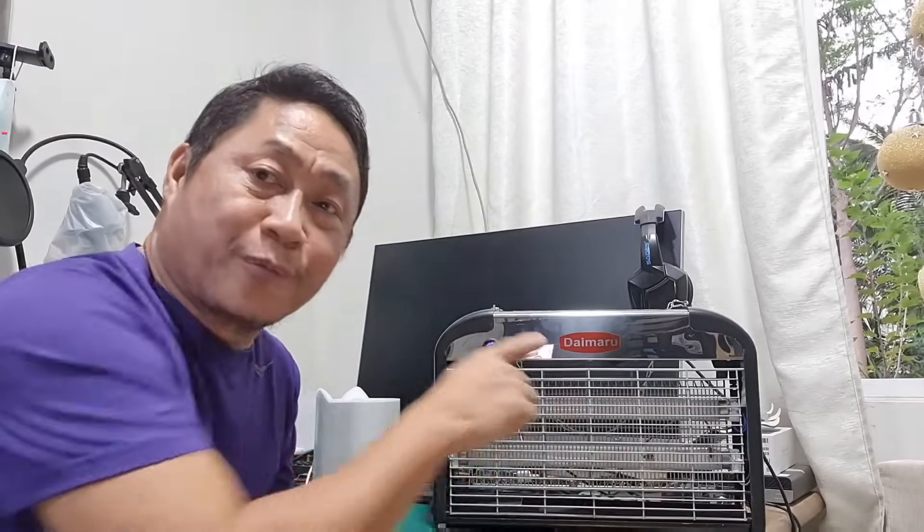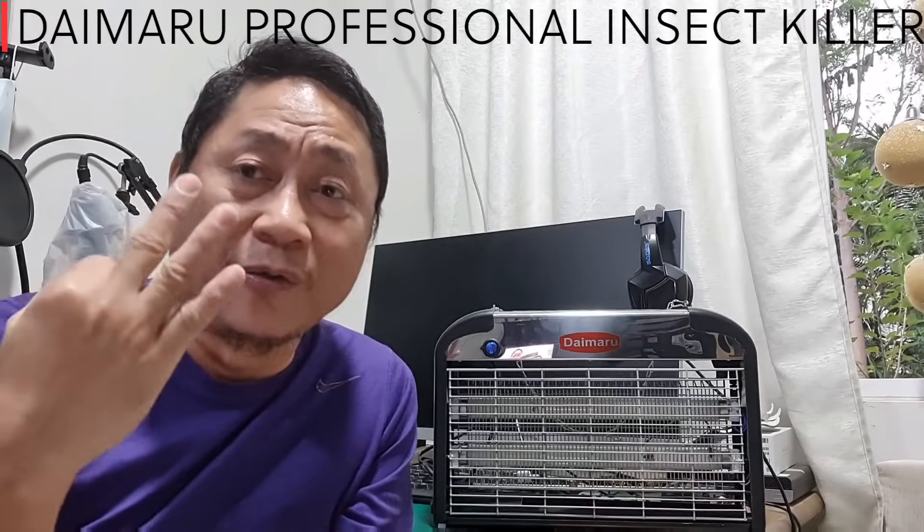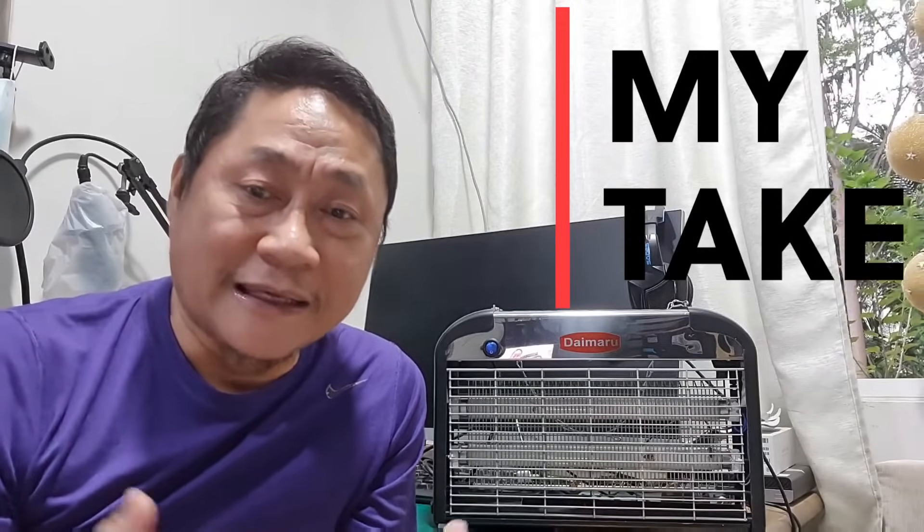Now the Daimaro professional insect killer also has three ways of killing mosquitoes. First, the two 10-watt ultraviolet fluorescent tubes can generate warm light similar to human body temperature — meaning the manufacturer claims mosquitoes will mistake the device for a human. My take: this may be a false claim because UV light does not emit heat. Heat is transmitted at lower frequencies like infrared, so if UV light doesn't transmit heat, how can it invite mosquitoes?